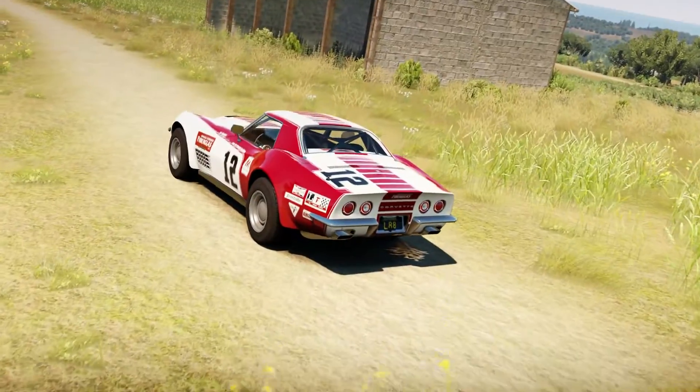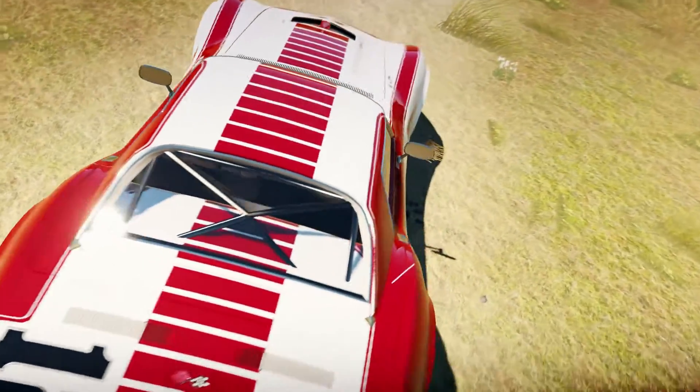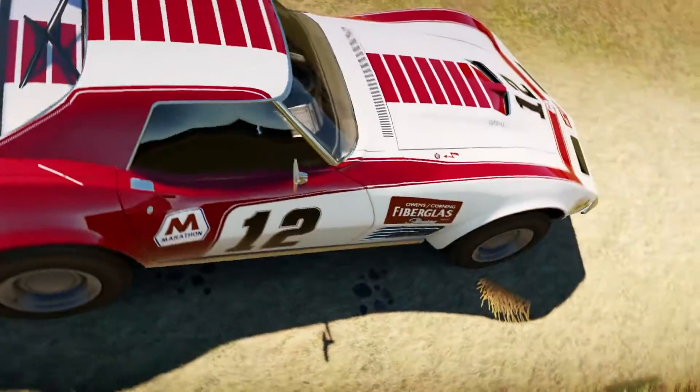What's going on YouTube, BustDH here and welcome back to another episode of Rally Fighters. Today we have the 1970 Chevrolet Corvette ZR1. Or maybe we don't.